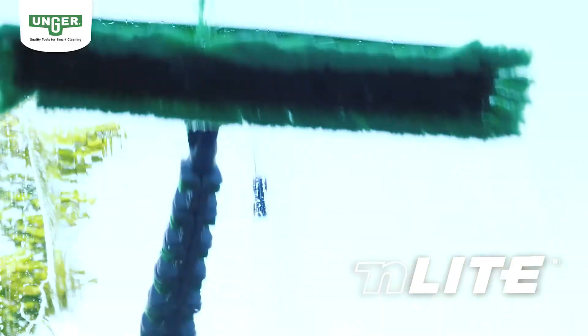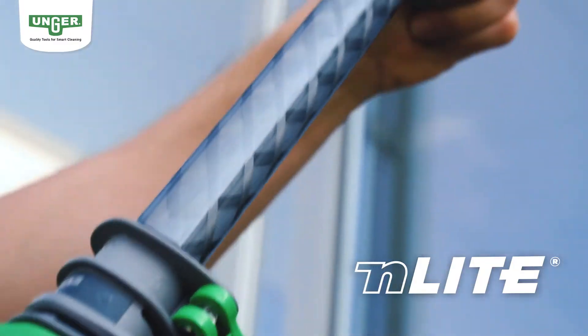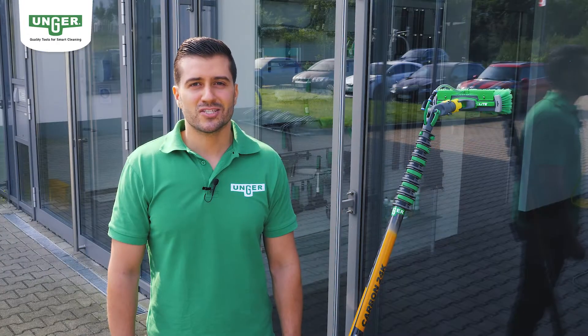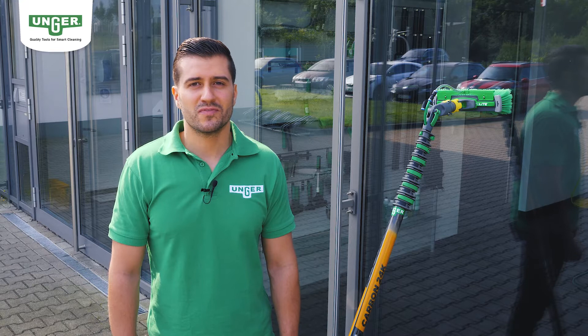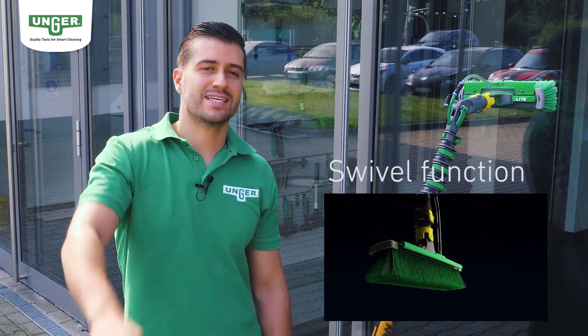Hello, welcome to Unger. I'm Cem Tekker and today I'm going to show you the new Enlite water-fed telescopic pole system from Unger. The Enlite pole system is exactly tailored to your needs and I will introduce you to its unique features. I promise Enlite will revolutionize your everyday work too. Let's go!